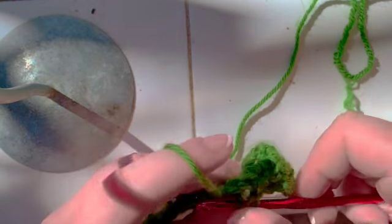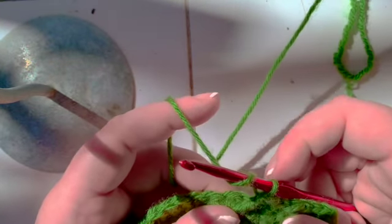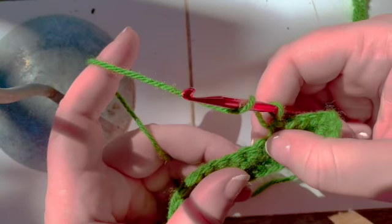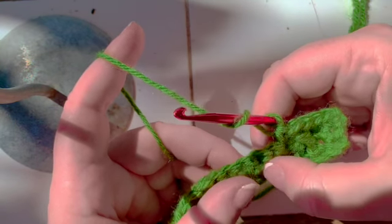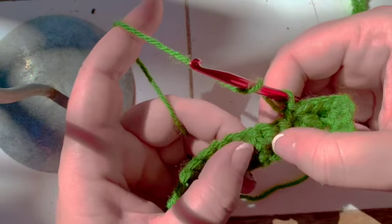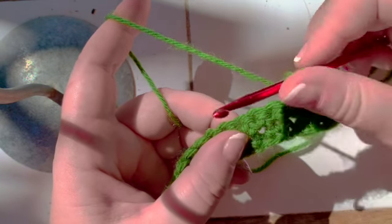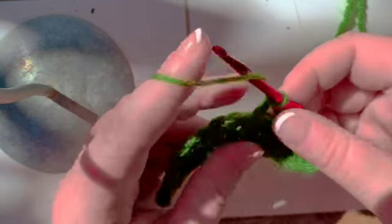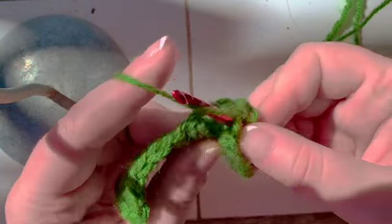Yarn over, stick in, yarn over, pull up a loop, yarn over, pull up two loops. This is the stitch here — this is it there. This is the next stitch, right there. This is the stitch before it. Yarn over, you go to the next stitch, front post double crochet, skip this one, but then go back, yarn over, and do one beneath there.